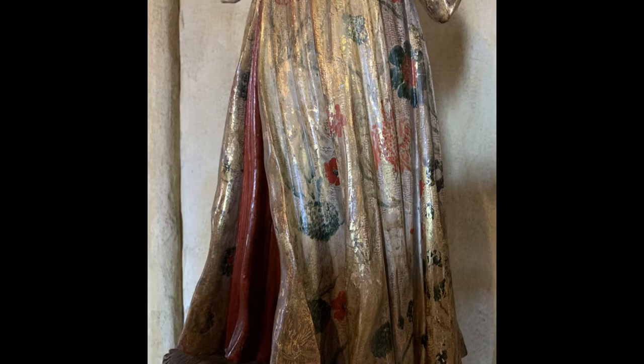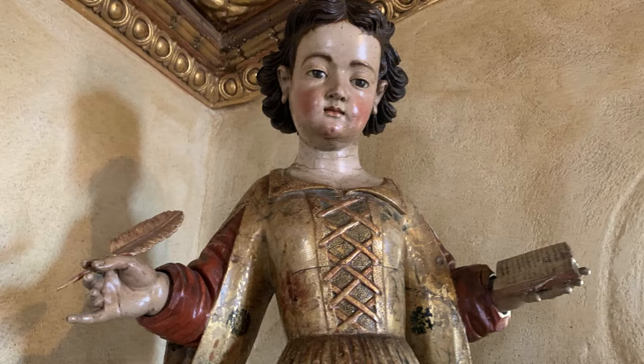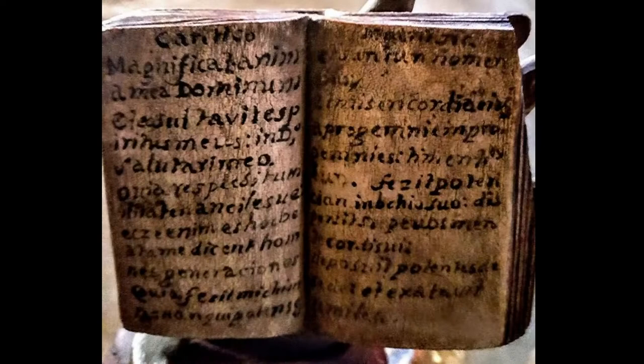In one hand, Mary holds a quill pen and in the other, a book. The book is inscribed with the words from the Canticle of the Virgin, also known as the Magnificat, found in the Gospel of St. Luke. The words were Mary's response to the angel Gabriel's announcement that she would be giving birth to the Son of God. Young Mary stands on a cloud that is ringed by cherubs, symbolizing her bodily assumption into heaven.